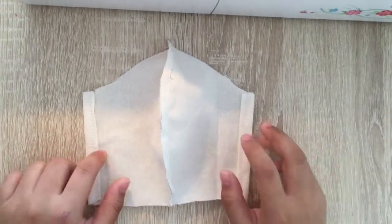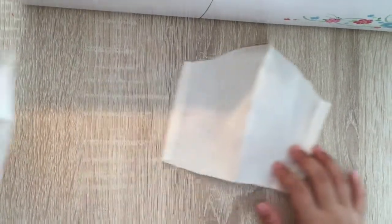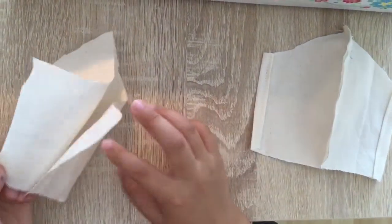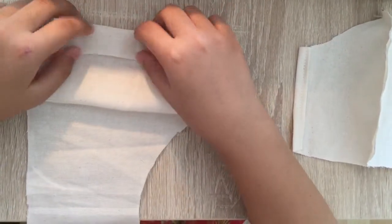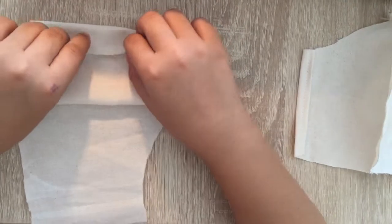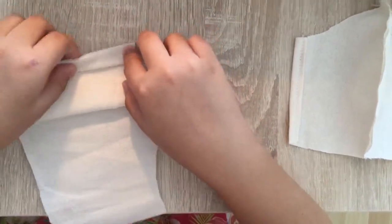After you've sewn it, take the other piece and do the same thing. Just here on the side, you fold it bigger so that your elastic will fit. And then sew it.